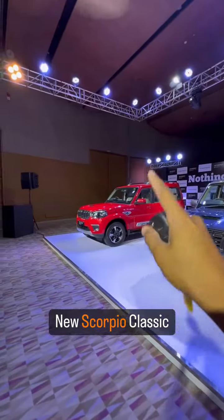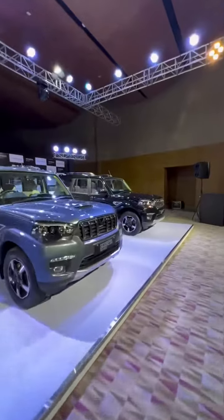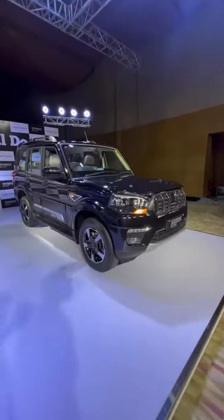Scorpio Classic — it's available in red, grey, but I'll show you the favorite black color. I'll tell you what you want to see in Scorpio Classic.